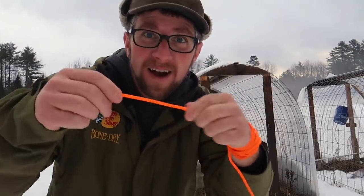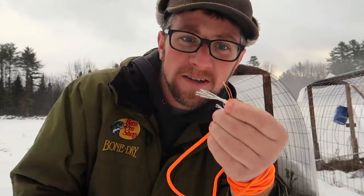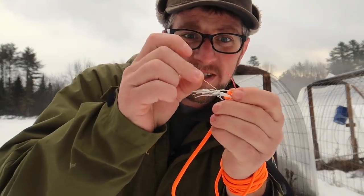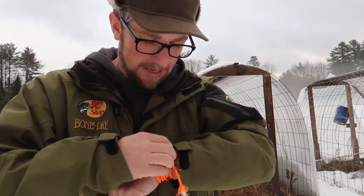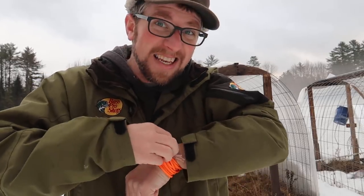Isn't that just awesome? Boom, I got everything I need now — I got my fire starter and I got my fishing line. Let's see if we can survive. This is gonna start a new fad. Simple, easy DIY.